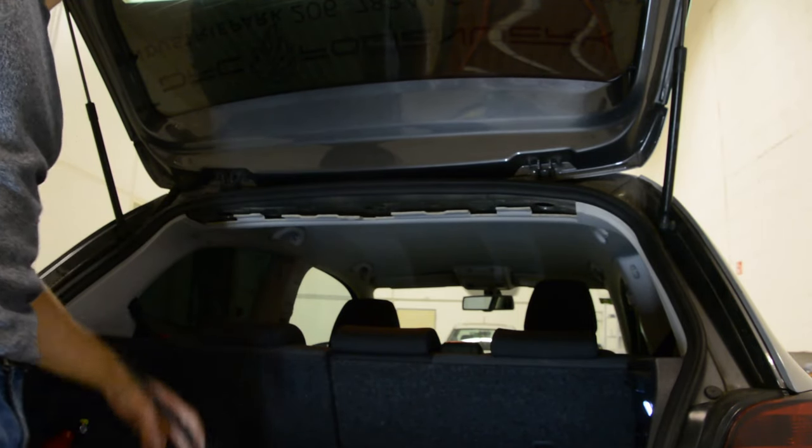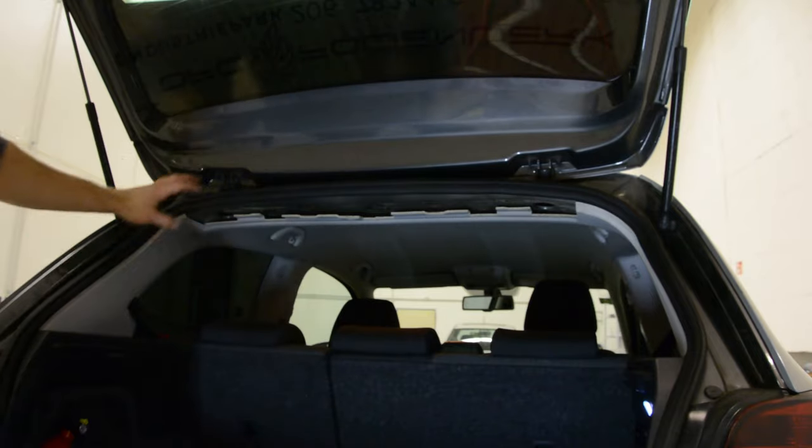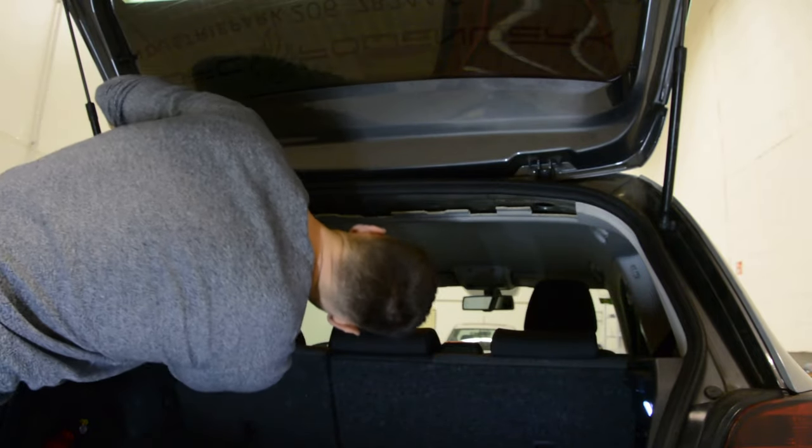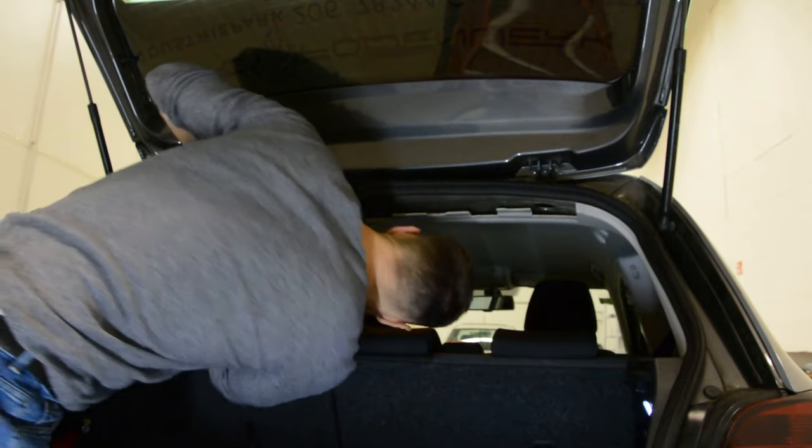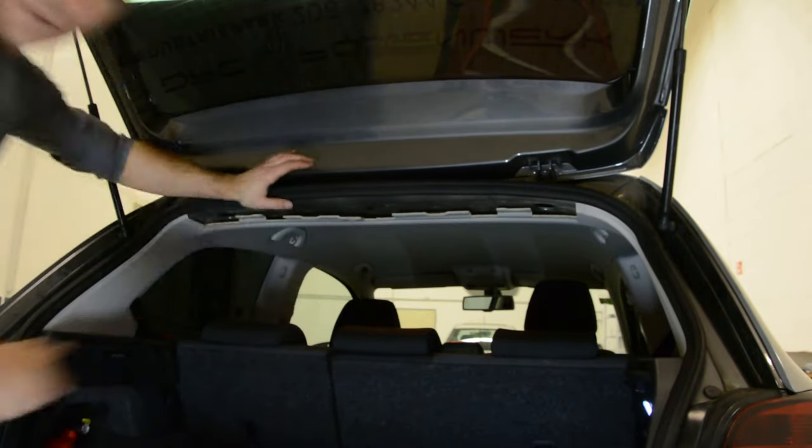I will remove the antenna. The only thing — you must be careful not to damage this. If you pull too hard like this, you will cause damage. I will show you.